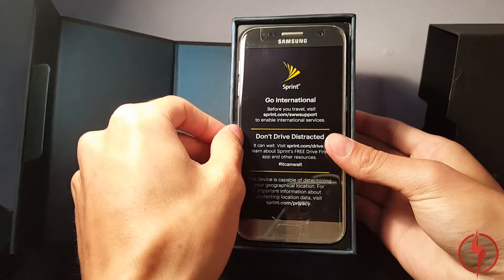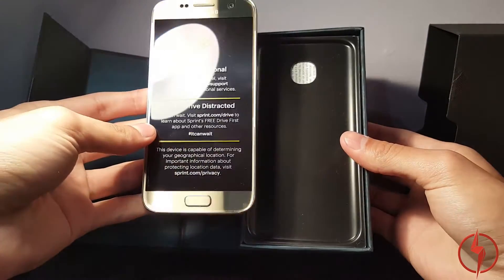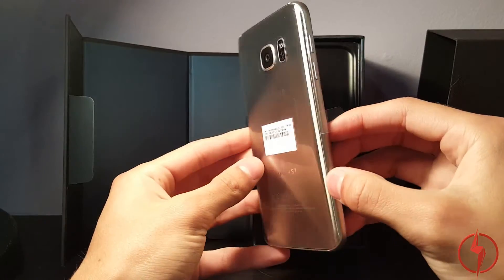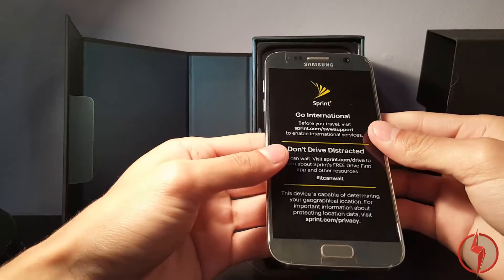Sprint — Go International. After I unbox this, I have to put everything exactly the way it was back for Raquel. Now, this phone feels amazing in the hand.